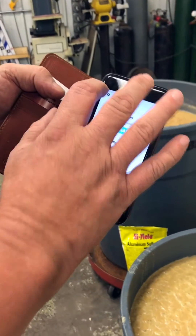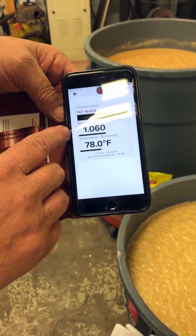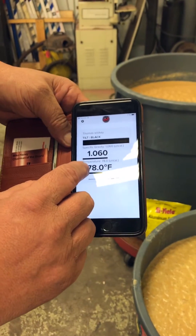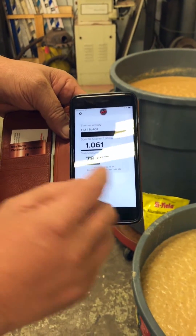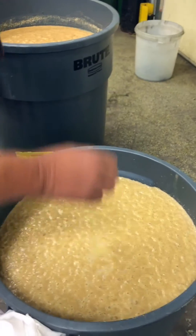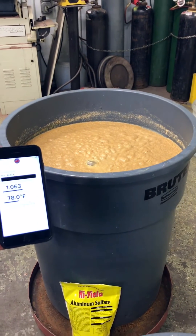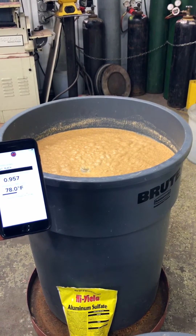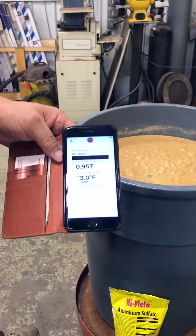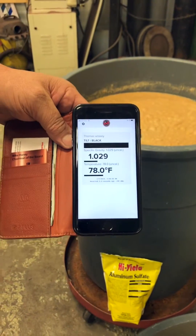Just go back over here — there's your specific gravity and there is your temperature. Now I switched it over to this other mash. We'll switch this one from this mash to this mash; it'll take just a second to update. It's still calibrating probably, we'll let it sit a minute. There we go — I was going to say it should be about 1.02. So that's that one.